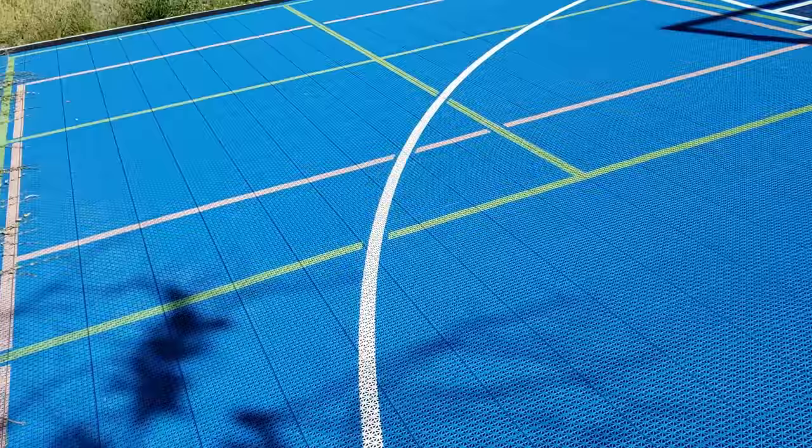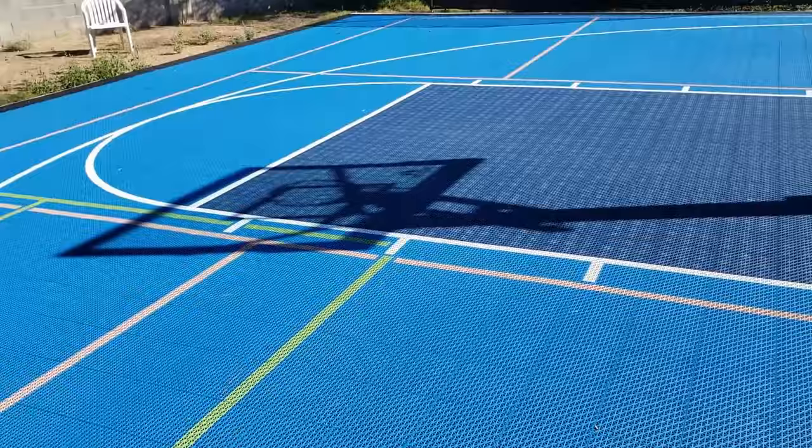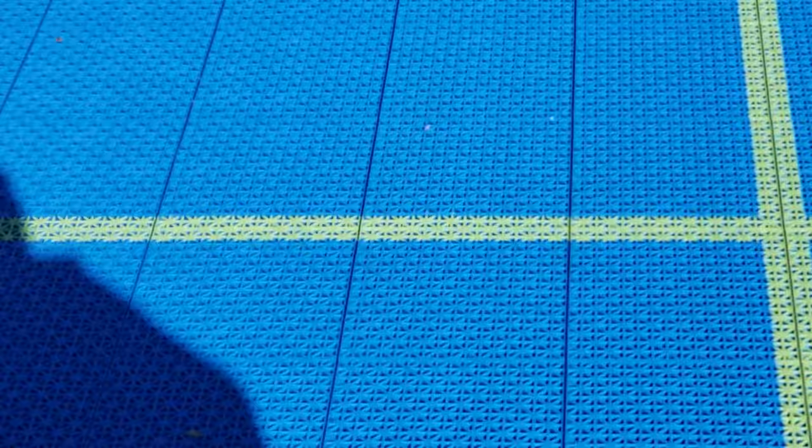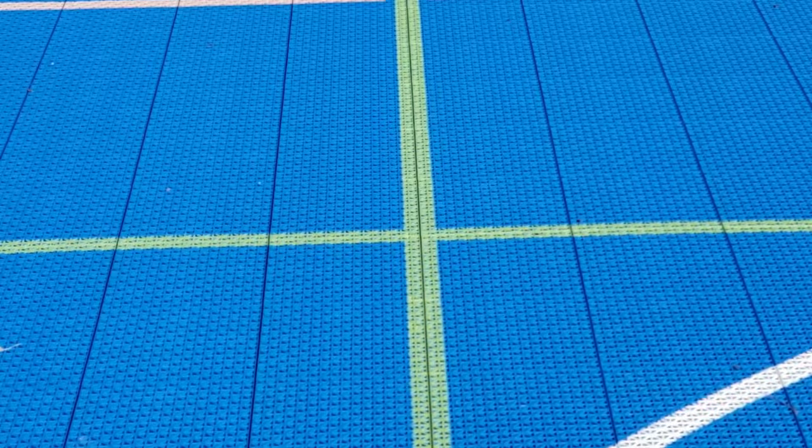So this is the court — walking around here you can see the different game lines. They also let you pick your lines and what games you want on the court. In the green there's a four-square court, and that brown area is a pickleball court. It's pretty awesome what they let you do, and all the measurements are accurate.